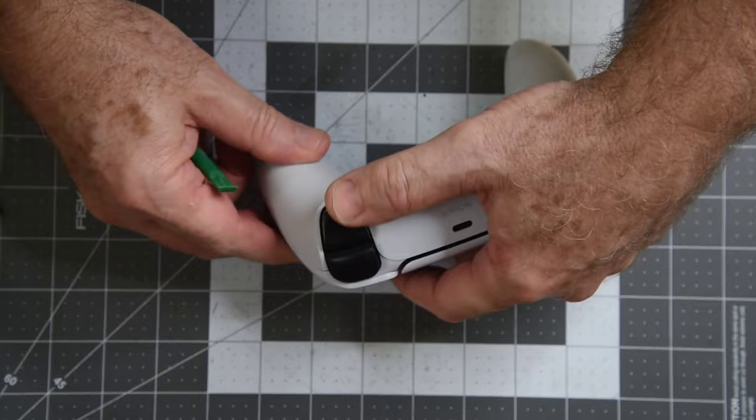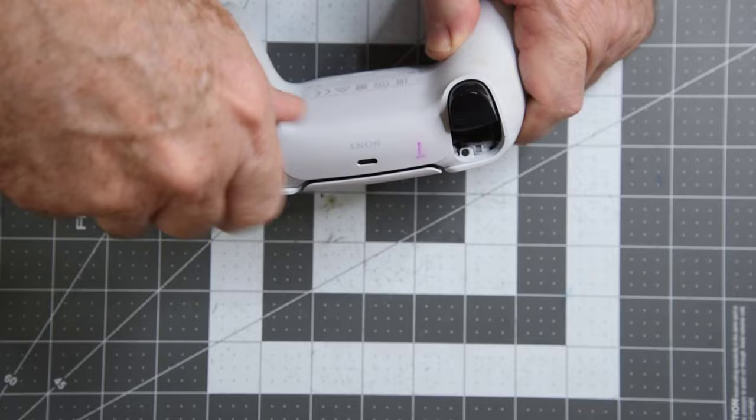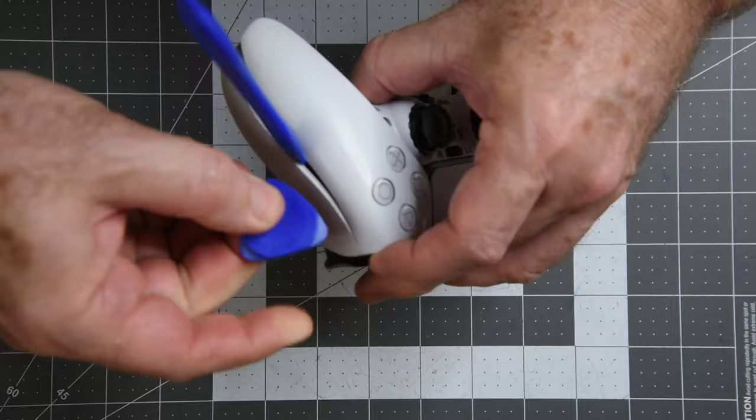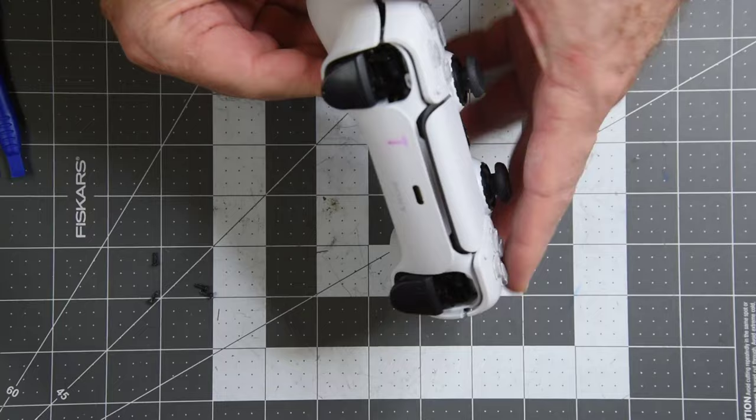Four screws have to be removed: one each under the R1 and L1 buttons, then one in each handle that was hidden under the plastic trim. Then the two halves must be pried apart. The clips at the front near the buttons are definitely the hardest ones to separate.